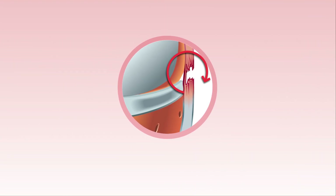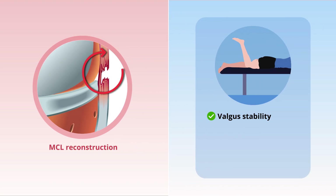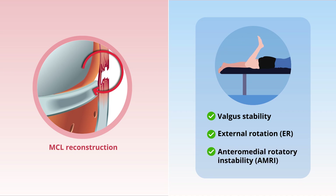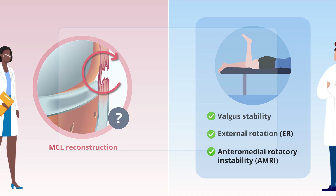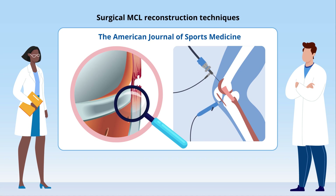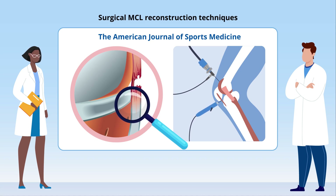However, the best method of MCL reconstruction that restores valgus stability and controls external rotation, or ER, and anteromedial rotatory instability, or AMRI, remains unclear. In a recent study in the American Journal of Sports Medicine, researchers compared the performance of different surgical MCL reconstruction techniques using nine cadaveric knees.